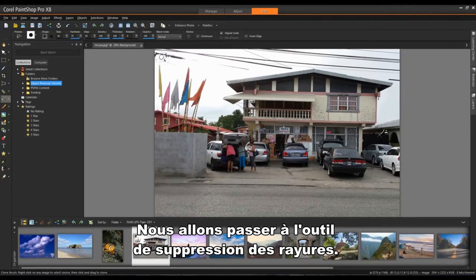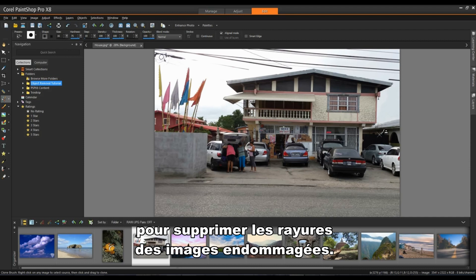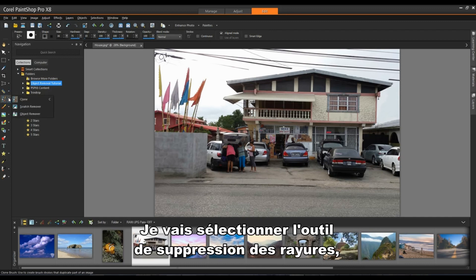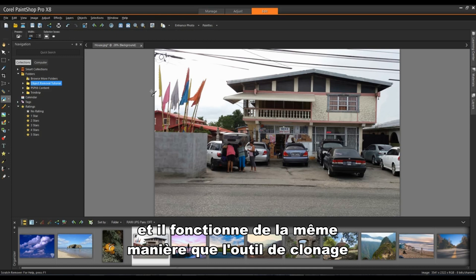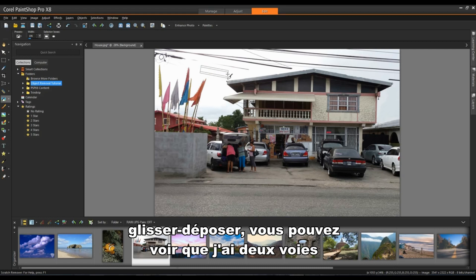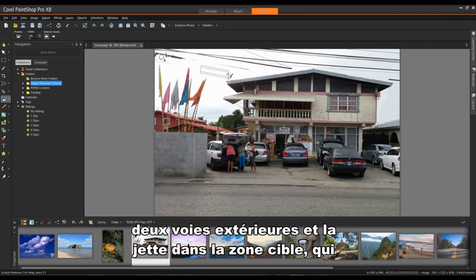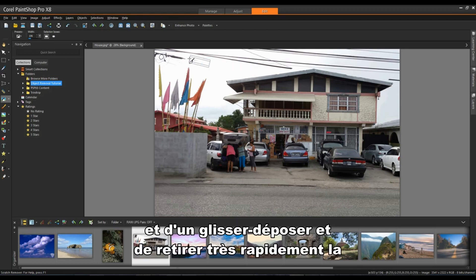We're going to switch to the Scratch Remover tool. The Scratch Remover tool was designed to remove scratches from damaged images, but it's also very effective at removing things like power lines, telephone poles or pipes that are distracting in the image. I'll select the Scratch Remover, found underneath the Clone tool. It works similarly to the Clone tool — left click and drag and you can see two outside lanes and a center lane. It takes the source area from the two outside lanes and dumps it into the target, which is the center lane.